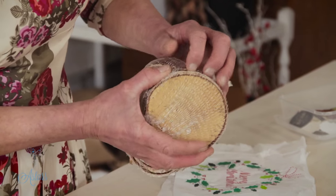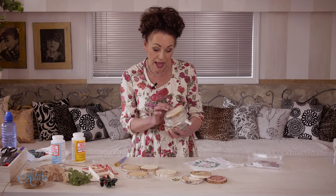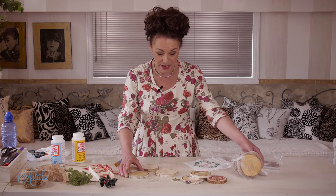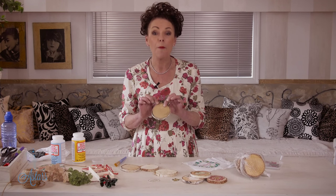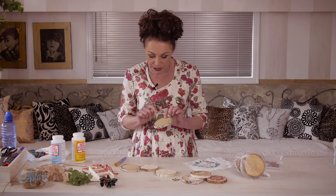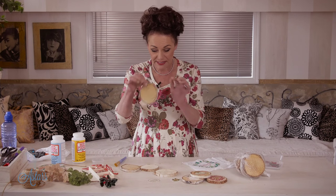I found these beautiful birch discs the other day and thought they would be perfect hanging on a tree. Unfortunately they don't come with a hole in them, so you're going to have to get a bloke with a drill, or be brave and use one yourself — or if you're lucky like me and have your own drill, you just need to drill a little hole at the top so you can put your hanging device into it.